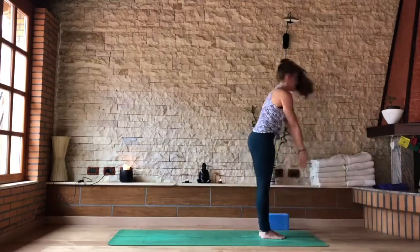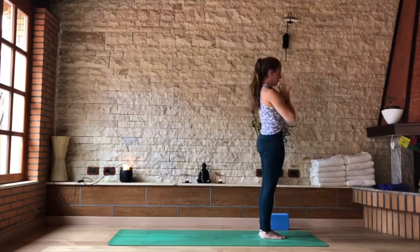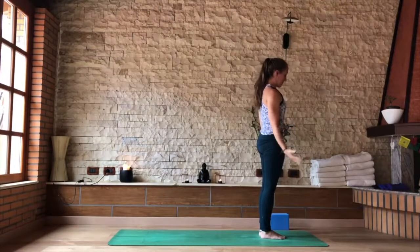Inhaling back to standing, palms together, rise up, eyes up. As you exhale, Tadasana. Palms forward into your mountain pose. Bend the knees, sit down into your chair — knees and thighs together.